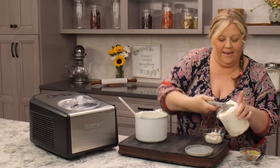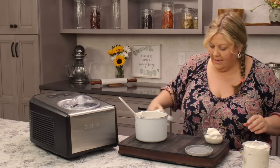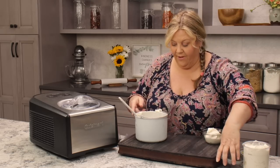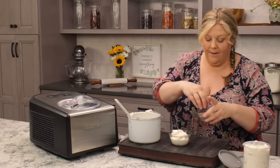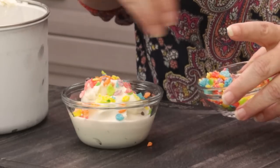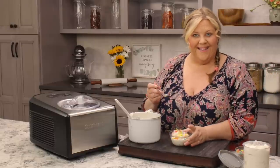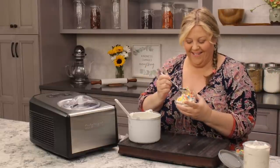It's melting quickly! Now to top it off, I really recommend putting some Fruity Pebbles on top — it just adds this little bit of crunch, of course it adds a beautiful look to the ice cream, and it tastes amazing.